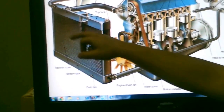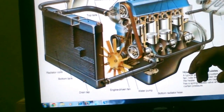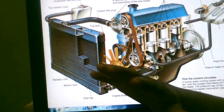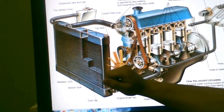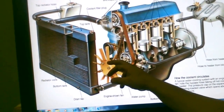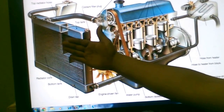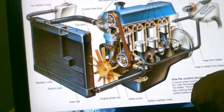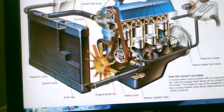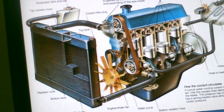Once the thermostat opens, it allows water to flow into the radiator. The radiator has fins and can be cooled in two ways: one is ram air when you're driving, and the other is a radiator fan. Older vehicles use a clutch-style fan driven by the belt, while newer vehicles have an electric fan. As water flows through and cools down, it recirculates back into the engine — that's how the engine cools down.